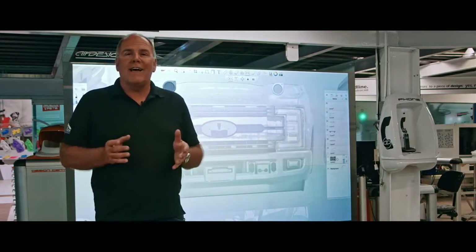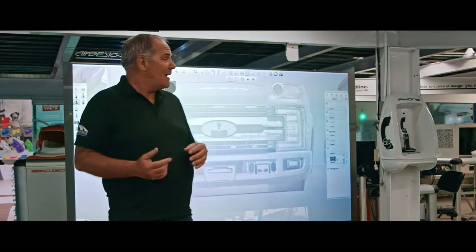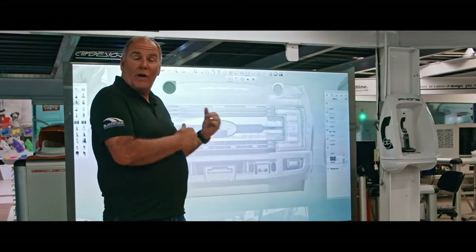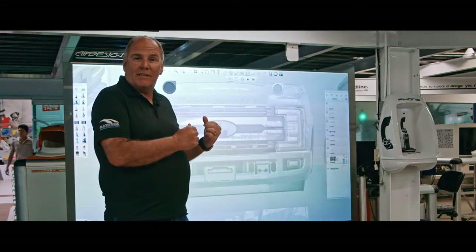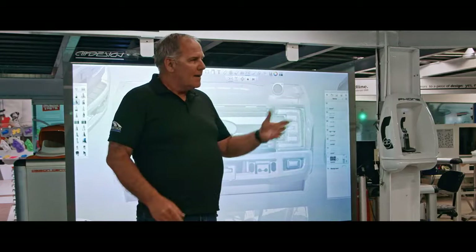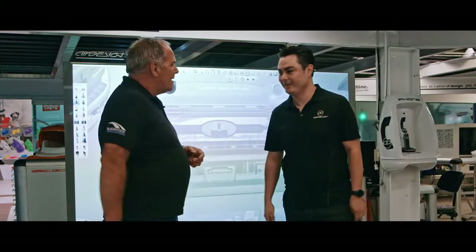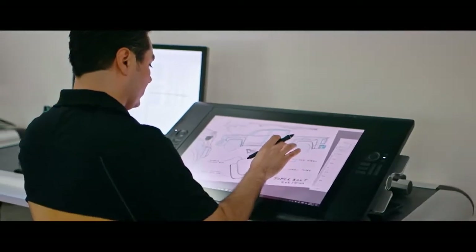Hi, well here we are. We're inside the Design Center Air Design, and this is where the really cool stuff happens. I'm going to get to design the 2017 Super Duty accessories. I think I know what I'm doing, but Hector's gonna give me a little bit of help. Hector, one of the designers here at Air Design — thank you for having me. So Hector, let's see how it's really done.